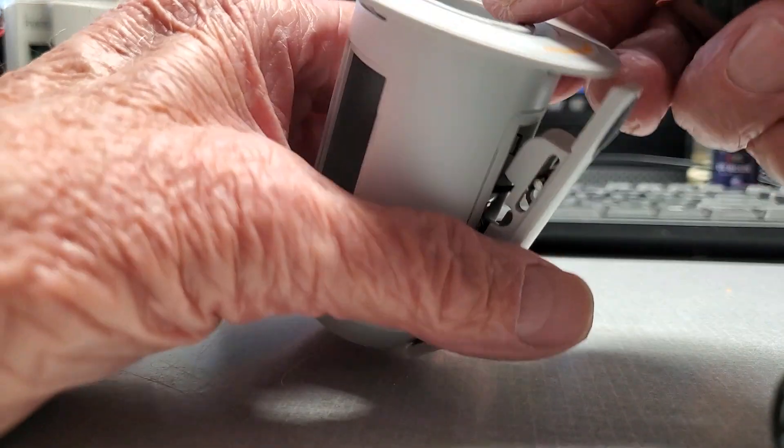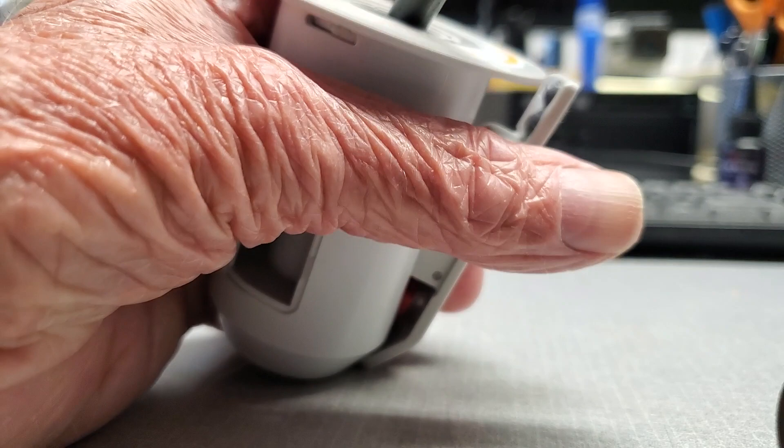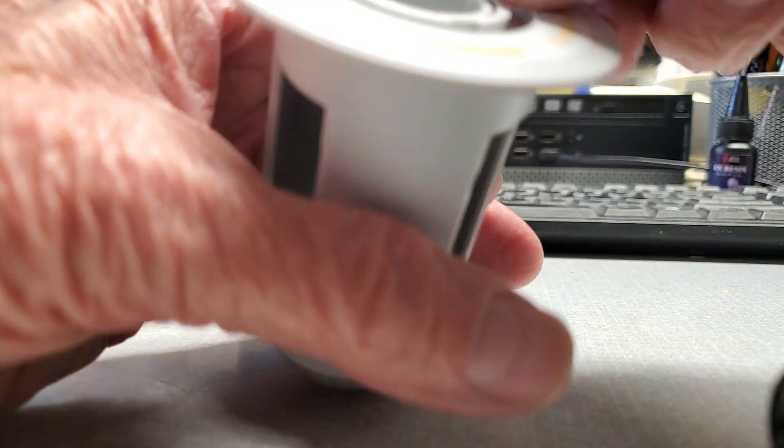Then rotate around, go to your next jaw, put the screwdriver in, and with a little bit of messing around you can pop that one out. Do that until you've got all three jaws removed.